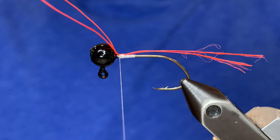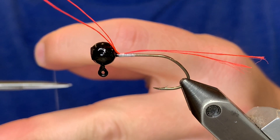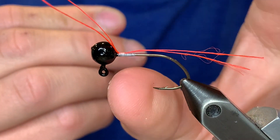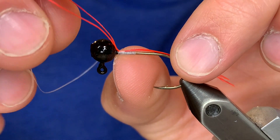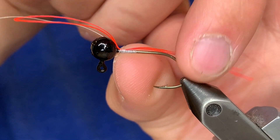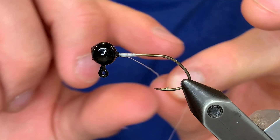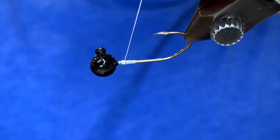Cut the thread, making sure you have enough to work with. This is where it can be really risky — you need to keep constant pressure so the jig doesn't fall apart. Normally I would pinch it with my pointer finger and thumb. Take the end of your thread that you just cut and put it through the loop — it doesn't matter how you put it through, just make sure it goes all the way through. Pull the loop and it will pull the thread with it, then pull the thread tight. There you go — a nice knot with the thread coming out the back. You can cut the thread.